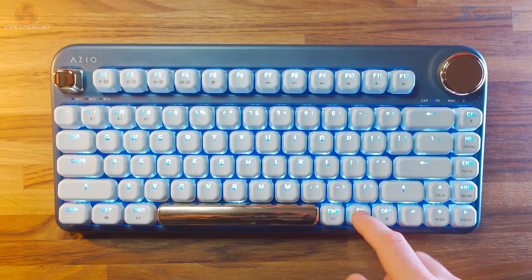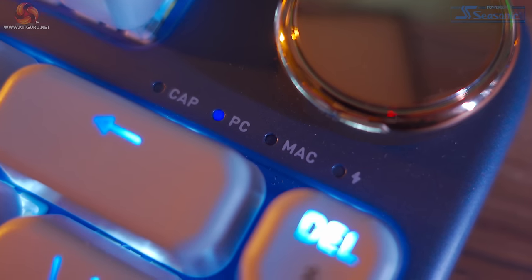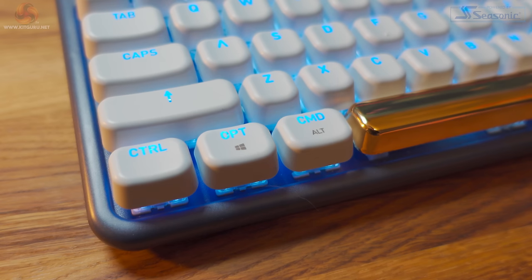The ISO keyboard is PC and Mac compatible and you can switch between the two by pressing Fn and the Home button. I do personally feel like this keyboard is aimed more towards Mac users — the Command and Option keys are backlit but the Windows and Alt keys aren't. At this price point I'd have liked to have seen replacement keys so you can actually switch them depending on whether you're using a Mac or PC.